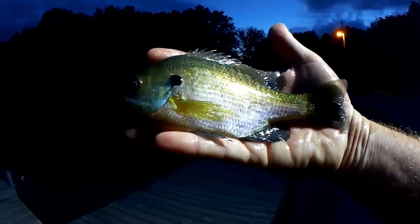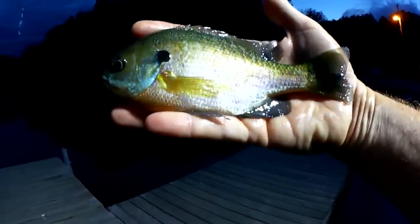Got one without the float! Let's get them over here into the light — evening bluegill. I'm going to let you go. Another seven and a half incher, not bad. Let's try it again — that's three bluegill tonight. Now I'm fishing blind, just feeling for that bite.